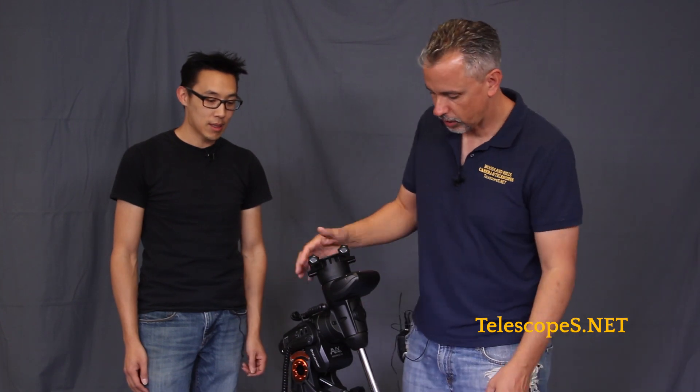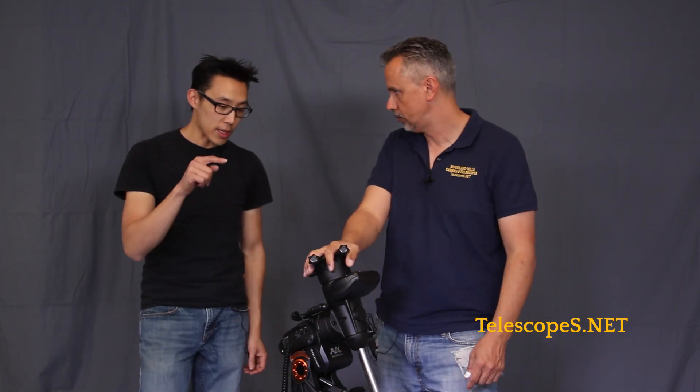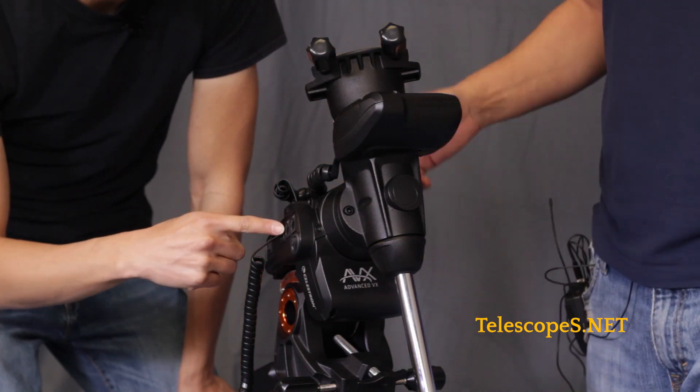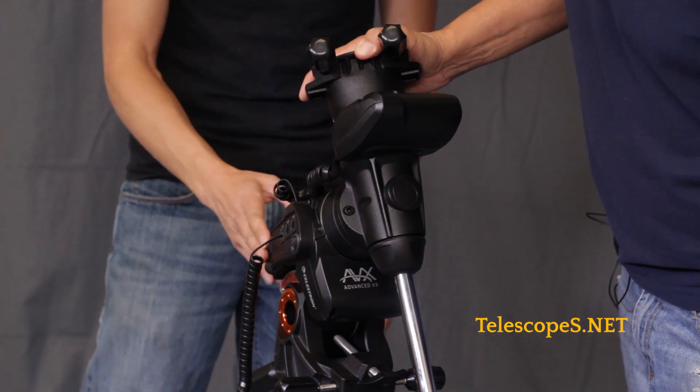I wouldn't recommend imaging with a C11 out in the field — you get a little gust of wind and get a little bit of shake. You can use Sky Portal, you can use the auto-align. It actually has two auxiliary ports on the side where you can plug the hand controller in and the auto-guider port itself.